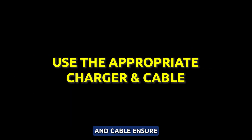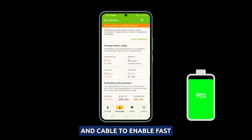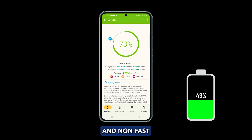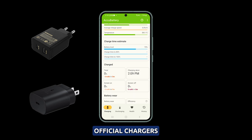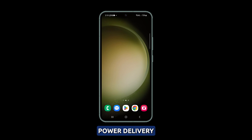Use the appropriate charger and cable. Ensure you are using the proper charger and cable to enable fast charging on your Galaxy S23. Lower power chargers and non-fast charge cables will charge slowly. It's recommended to use Samsung's official chargers along with a high-quality USB-C cable that supports fast charging. This will ensure that your phone receives maximum power delivery. Sticking with Samsung's bundled charger and a compatible USB-C cable allows your S23 to charge at its fastest speeds.